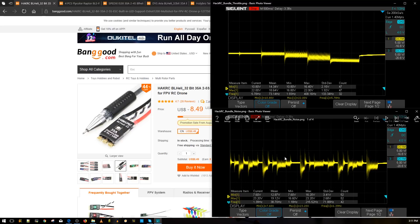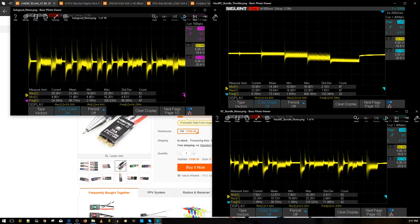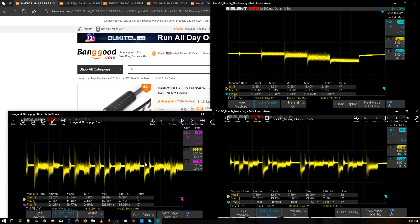Here's the HackRC result. On its own you might not know how to read it, so let's compare it with an ESC that didn't do so well — this one is called the Solo. These are the kinds of things you really do not want to see from an ESC. You want the lines to be as close together as possible, keeping the voltage as clean as possible. The voltage is supposed to be one flat line — say, 5 volts — but this ESC is swinging between 29.2 volts and 4.4 volts.